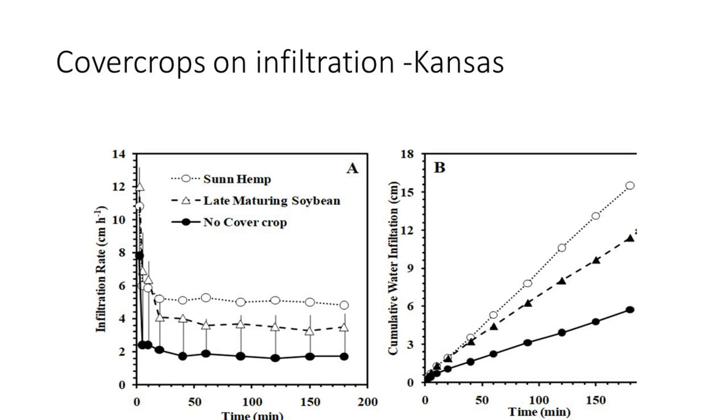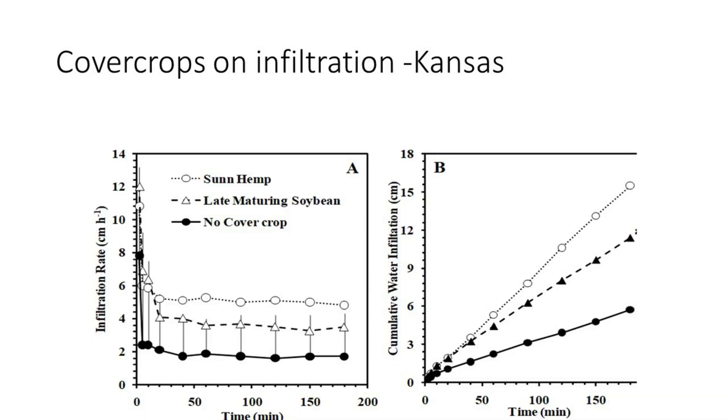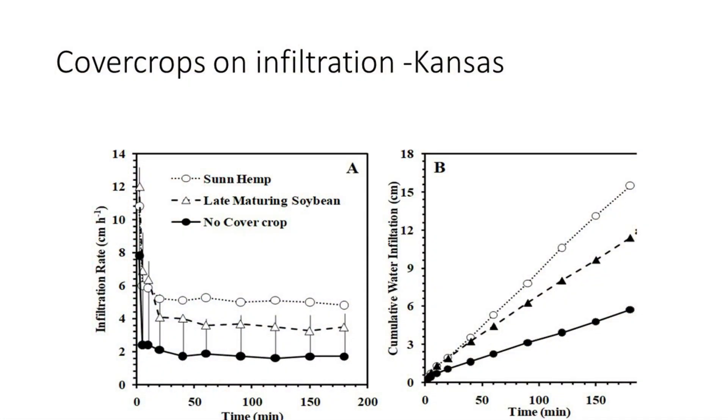The black line with black dots represents no-till wheat stubble, which is very good for water infiltration — a high residue crop with no tillage. But the white circles show where a sun-hemp cover crop was added after wheat harvest. The graph shows infiltration measured over a three-hour period. In 180 minutes, 15 centimeters of rainfall were able to soak into that soil. How often do you get a rain bigger than 15 centimeters at one time? That's a fairly large rain, and this cover crop soil was able to absorb all of it.